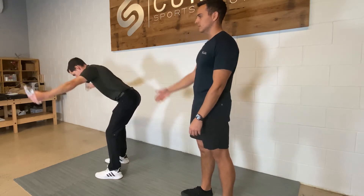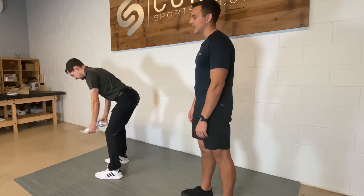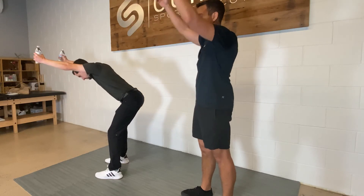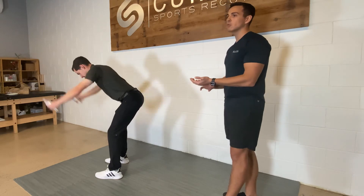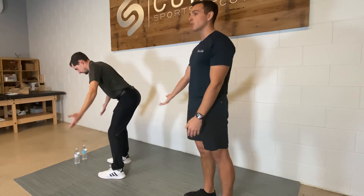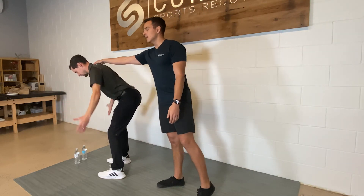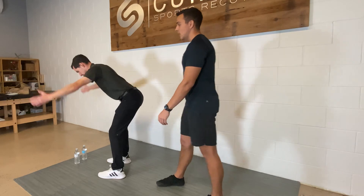Those are the T's. The Y's are going to be like we're doing our YMCA, and then we have the I's after that, which is going to be straight up overhead. That will be level three. Level two and level one will be the same but with no weights and no pause. We're trying to squeeze our shoulder blades together and not shrug our shoulders up.